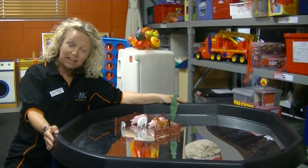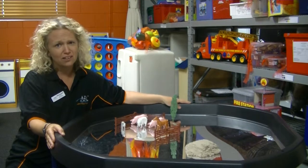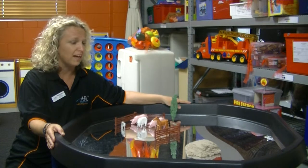This is called an Active World Tray. It was new to our collection last year. It's a very exciting and versatile piece of equipment and we're really excited to have it here.